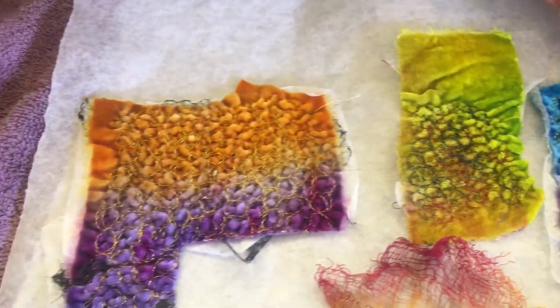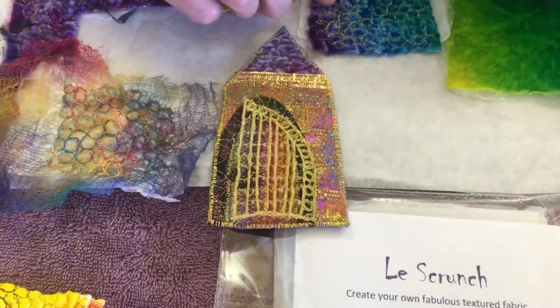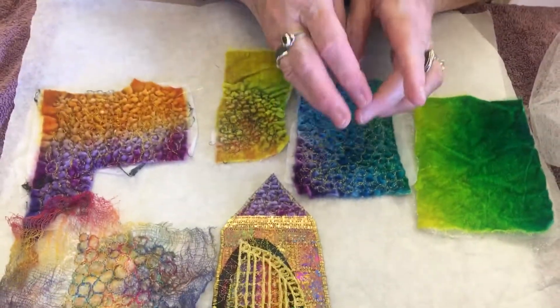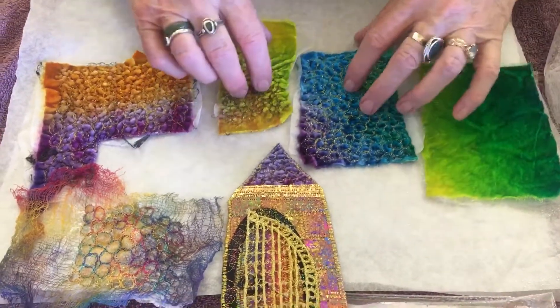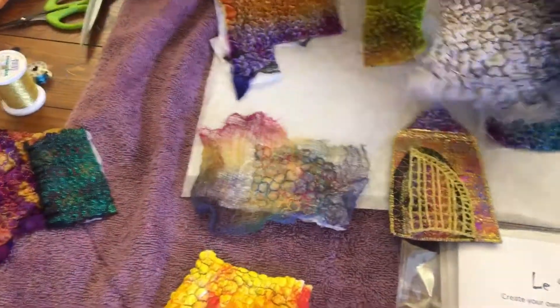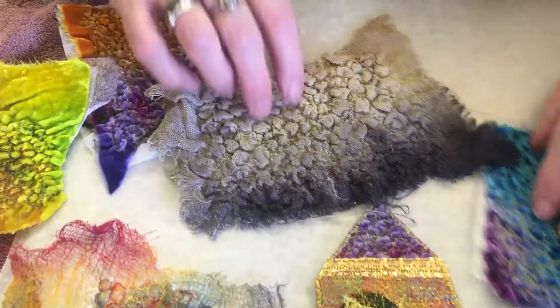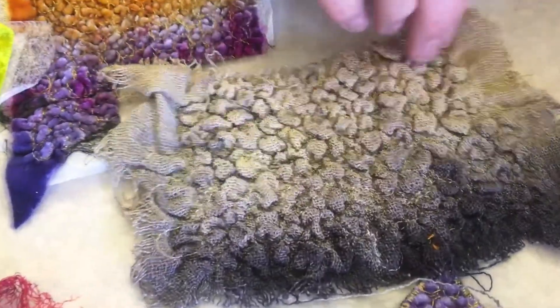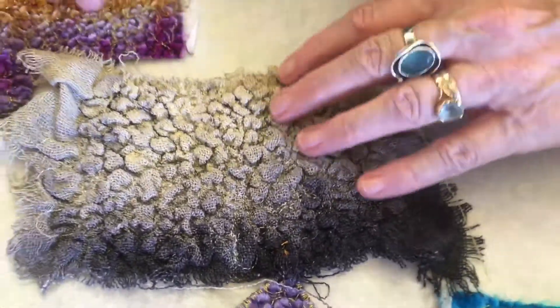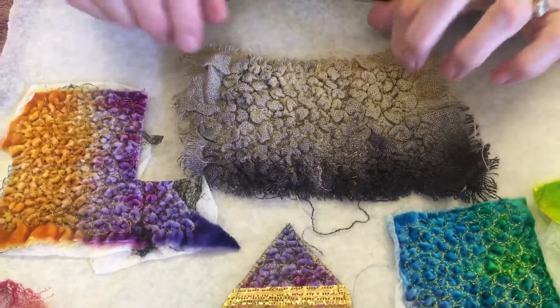Now you can use these pieces however you like. For instance, I've cut the top of my little house out with one of these pieces here. So you could isolate some, put it into things — it's entirely up to you, of course. And then there are different fabrics you can use. This is silk scrim, which has come up really well, very textured. Sometimes they work better than others, but that's really lovely for things like rocks.